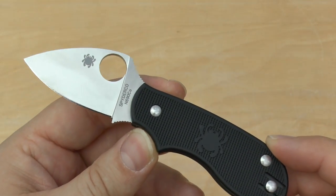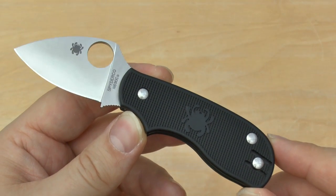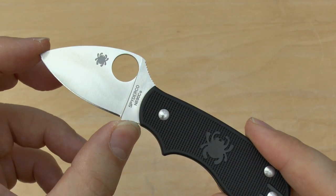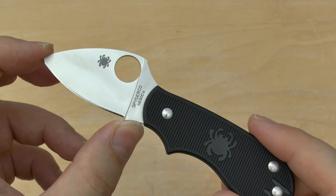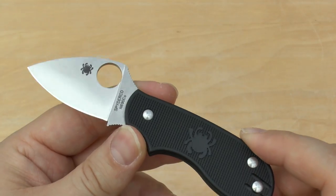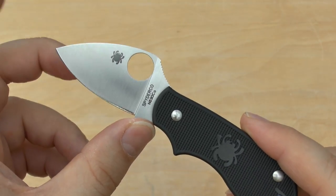We'll start off with some specifications. The overall length is 5 inches or 12.8cm, blade length is 2 inches or 5.1cm, weight is 1.6 ounces or 46 grams — that's sub-50 grams — and the cutting edge length is 1.75 inches or 4.4cm.